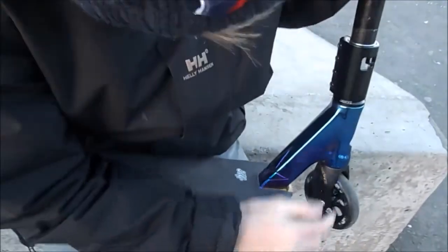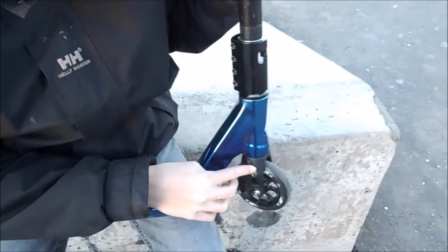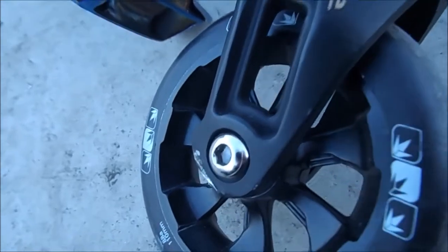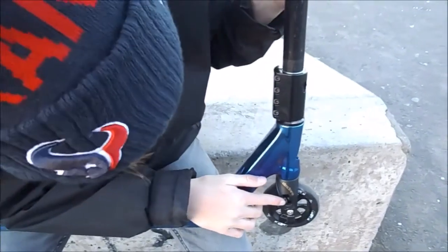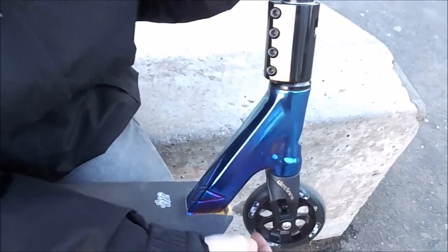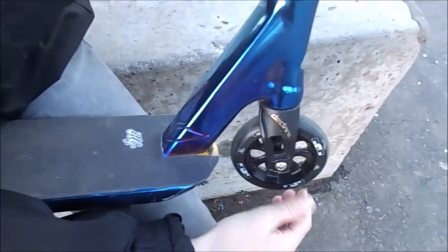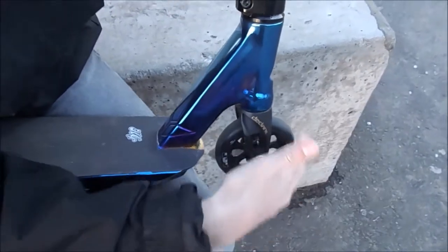I haven't done a deck yet so I'll go from forks. I've got Envy — or Blank, whatever you want to call them — Declare forks. They're lush. I don't have those crisp forks that look unsnappable but I thought I'd move on to some nicer styled forks. Front wheel, I've got a Blunt 7-spoke in all black, which is lovely. Doesn't spin that much but the back one does.